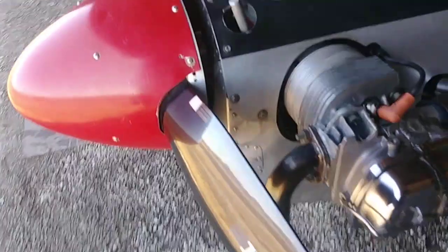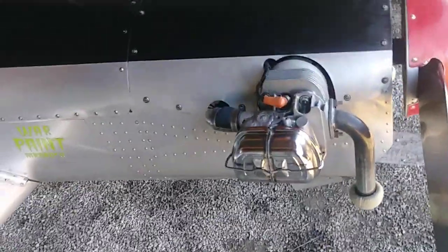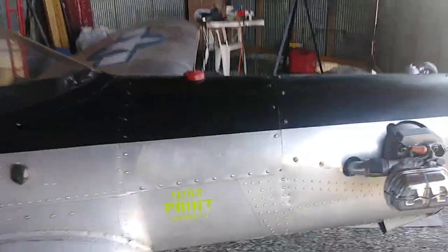Anyway, I got them all back together and let that silicone cure out, and then went to fly without any leaks — I hope.